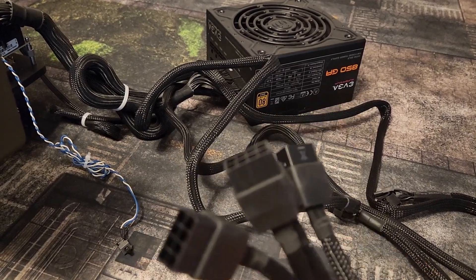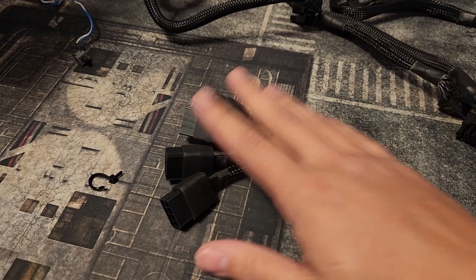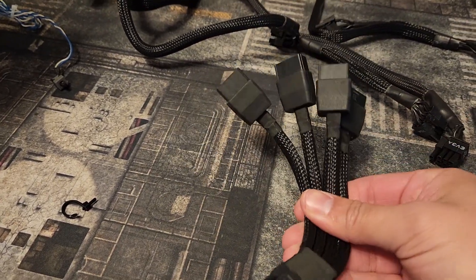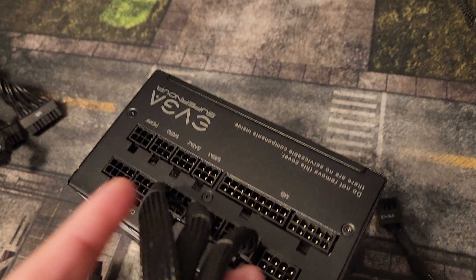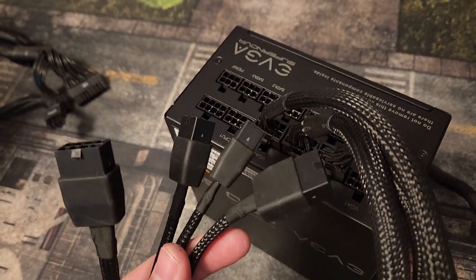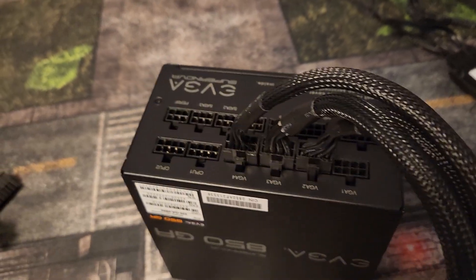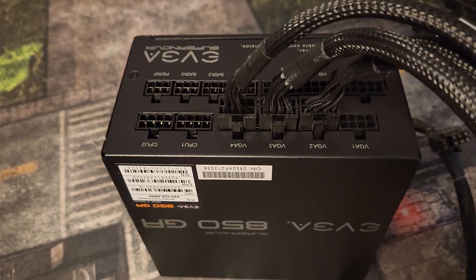You only need to connect three of the four PCIe slots on this cable. You always want to attach these before you plug the cable into the GPU. This EVGA 850 watt has four VGA slots — I could theoretically plug all four, but there's no reason to.